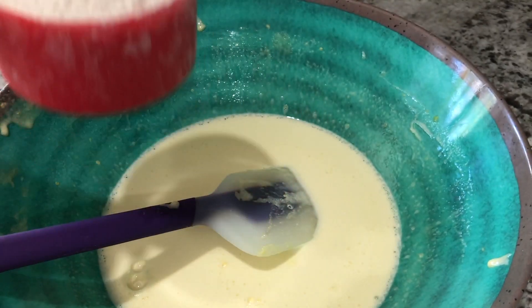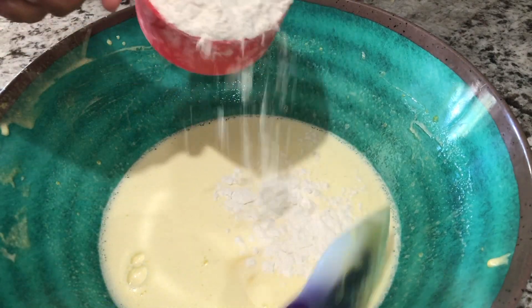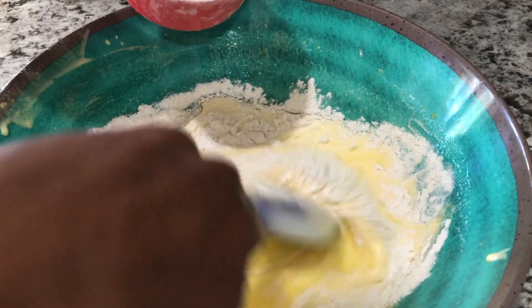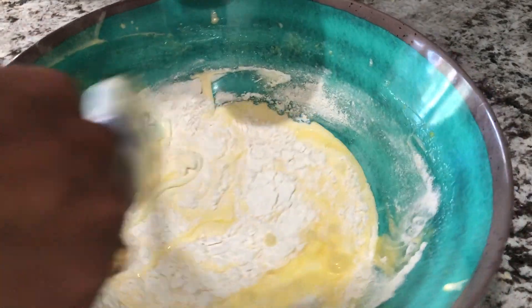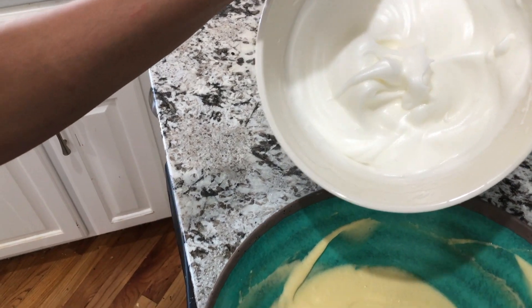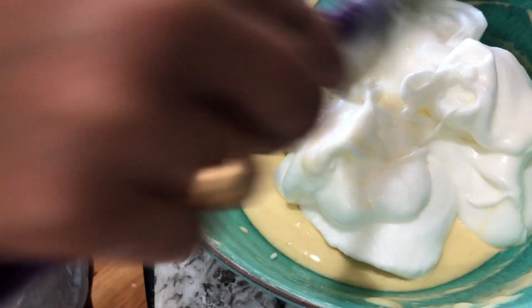Add 1/5 cup of salt and 1/5 cup of baking powder. Add egg yolks, 2/5 cup of flour, and 1/5 cup of oil.